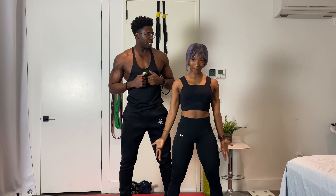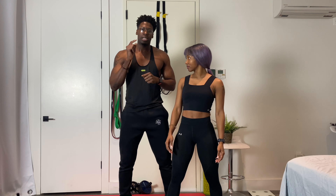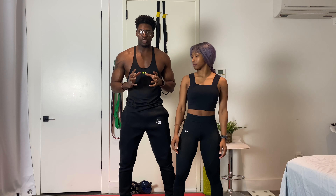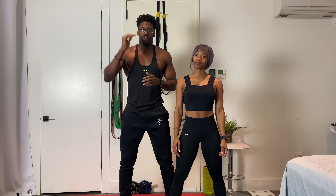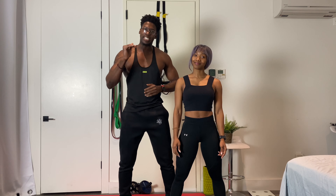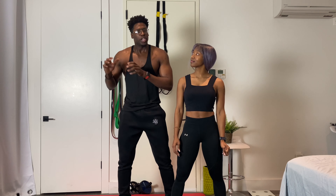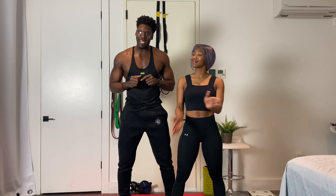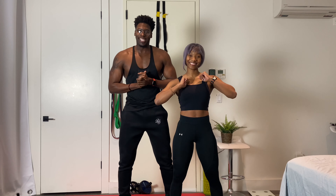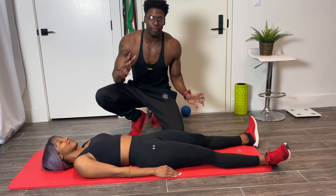A few things to note before we get started: this workout is a massive circuit. We have eight exercises in this circuit. You're gonna go all the way through each and every exercise, and as soon as you complete those exercises you're gonna take a one to two minute break and then back to the top. All right, let's get this one started.